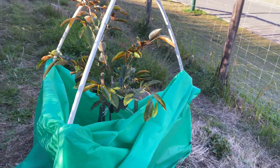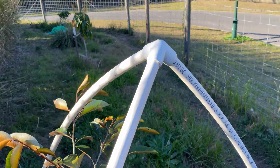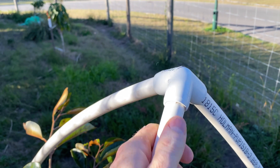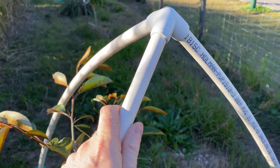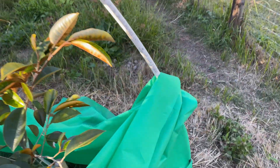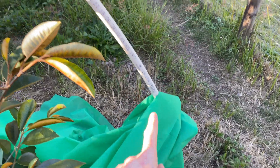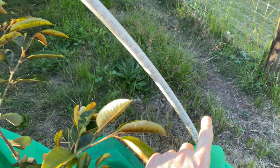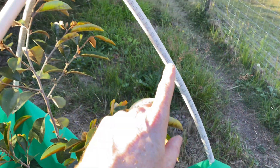I changed things up a little bit this year — I went to tripods instead of hoops. The main instigator of that was the availability of these little tripod connectors at my local big box store. In Australia, Bunnings sells these, which makes it really easy to make a little tripod. I basically bang some reo bar in the ground and slide the pipes over that — this is PVC plumbing pipe, but you could use conduit.